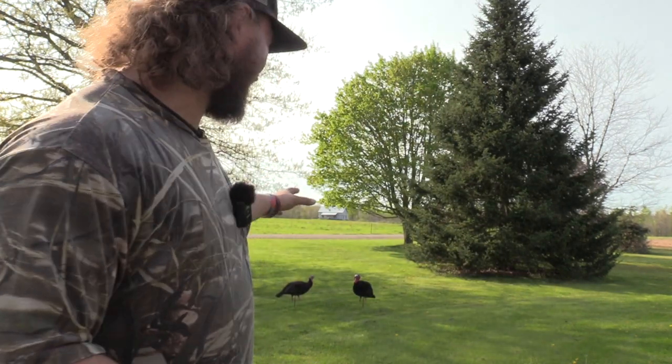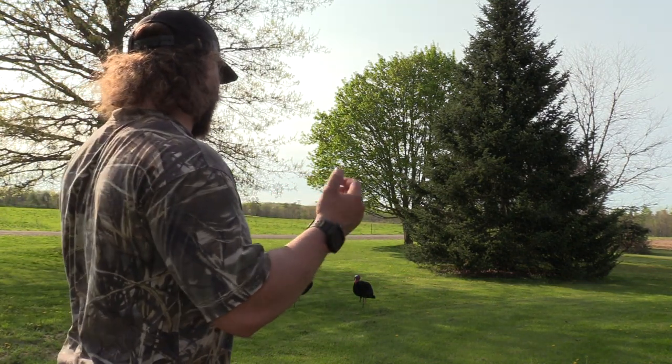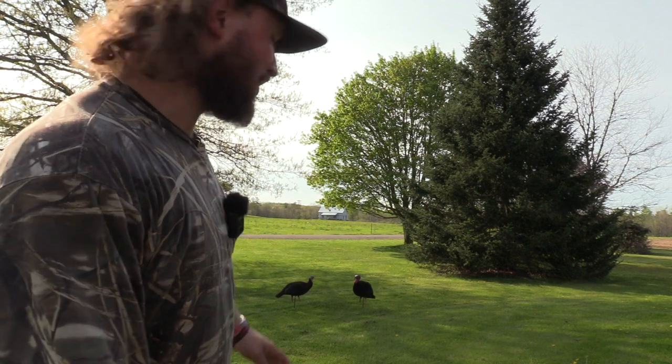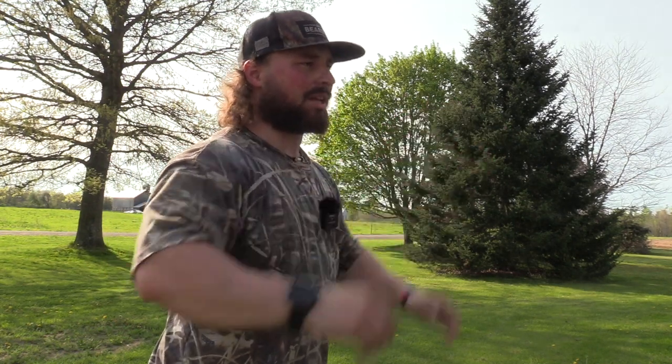Guys, drop your comments below — let me know what you thought of these SX fully flocked turkey decoys. They say on the box they're realistic, lightweight, durable, and effective. Now I can tell you the realistic part — they do look good. That head is one of the best carves I've seen, besides your DSD. The hen looks good too. Keep in mind, flocking will not allow that paint to look as good as normal painted decoys, but the flocking is the whole point — to get that contrast, really lock them in on it. For the price, they are expensive — I'll go over the price in the full review.